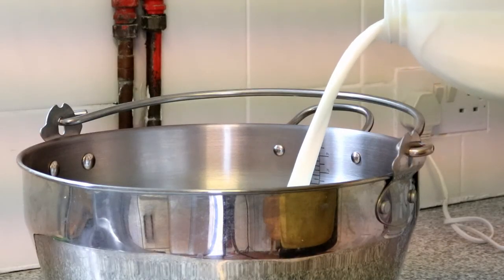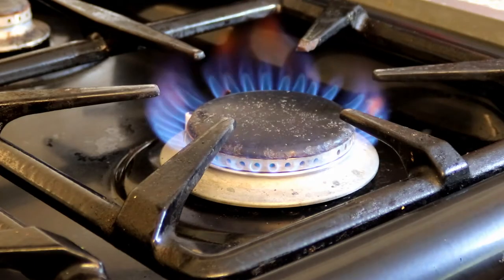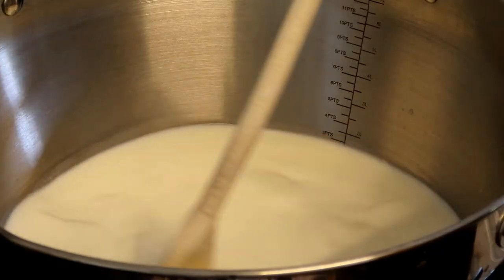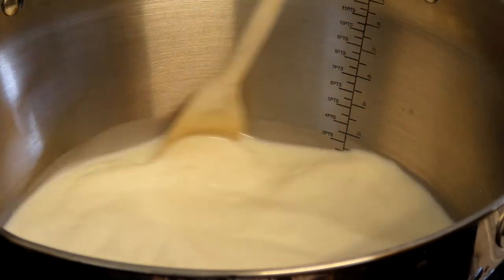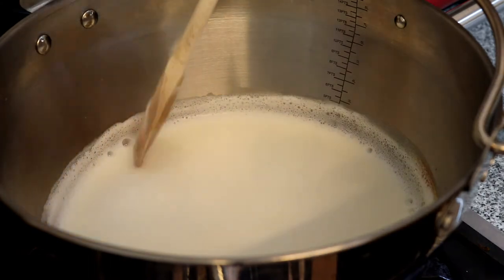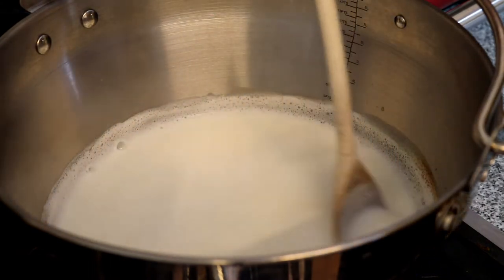Next you need to add your milk into the large pan and set that on a stove to bring the milk to the boil. While the milk is heating up, be sure to stir at a fairly constant rate so that it doesn't stick on the bottom. A heavy pan really does help with this because it distributes the heat more evenly, so the milk is less likely to catch and burn in specific spots.